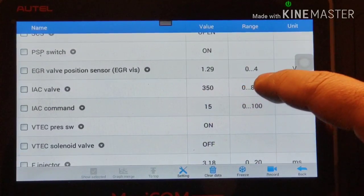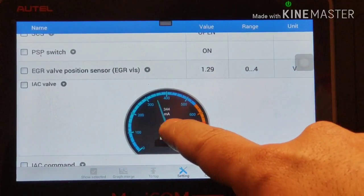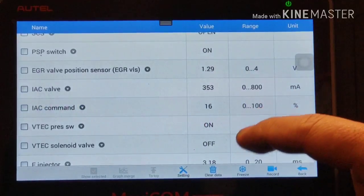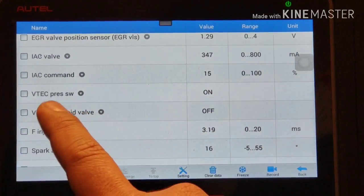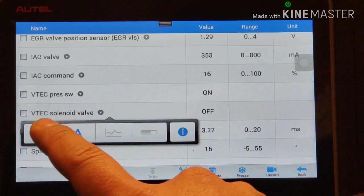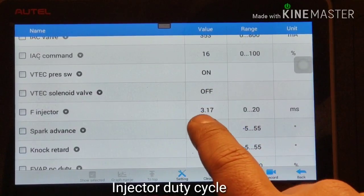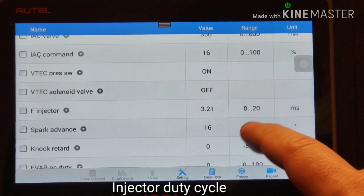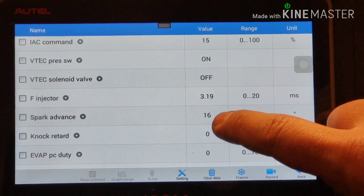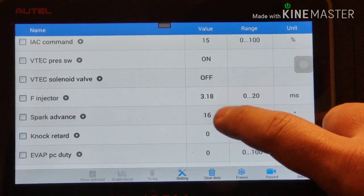Idle air control valve is on, reading in milliamps. VTEC pressure switch is on. VTEC solenoid is off - when you hit VTEC that will turn on. Injector reading is 3.2. Advanced spark is 15 to 16 degrees - that's the base timing, pretty much the right timing on a Honda at 15-16 degrees.